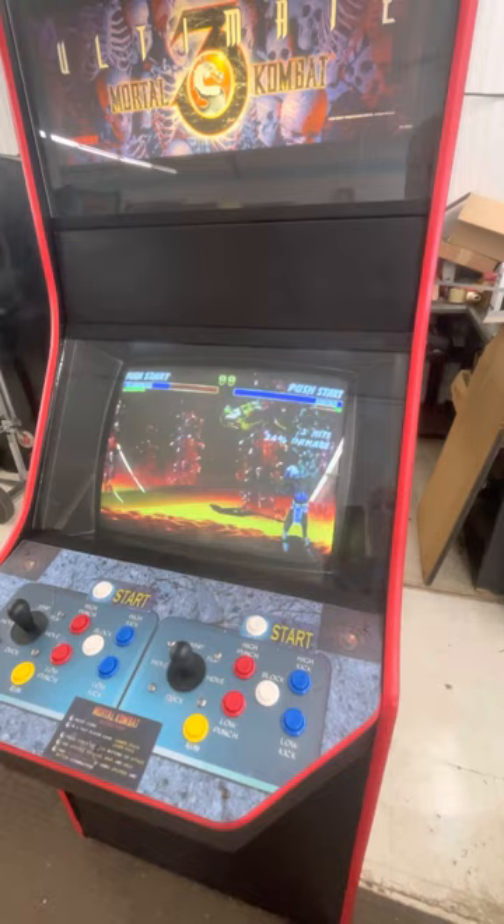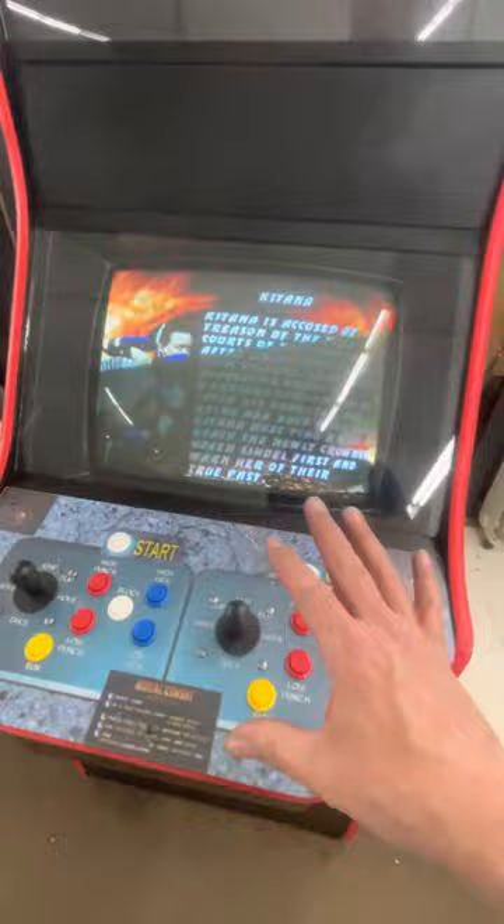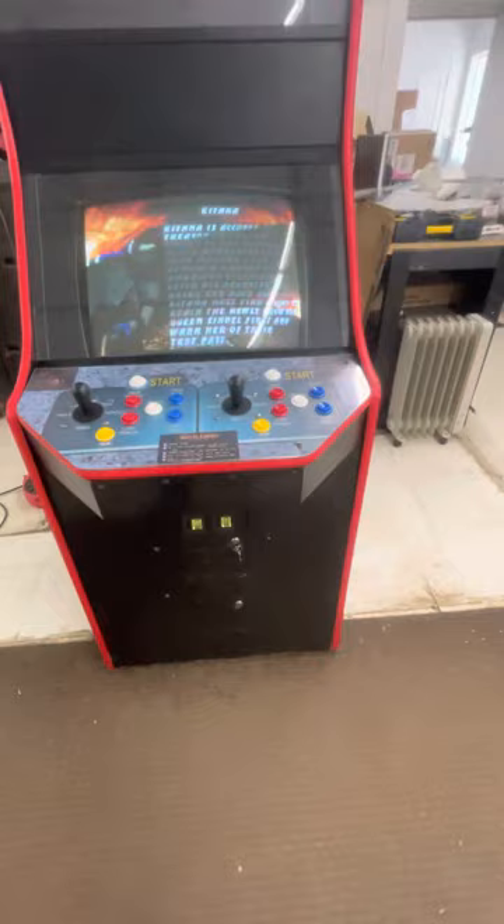You can just feel the bass on those speakers — it's really great. New T-molding, all new controls. These are not just cleaned up controls; these are brand new buttons and joysticks from Happ. New locks. It's got coin max and a coin box, so it's ready to take coins if you want.